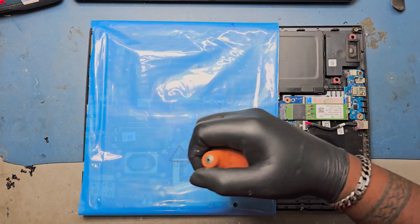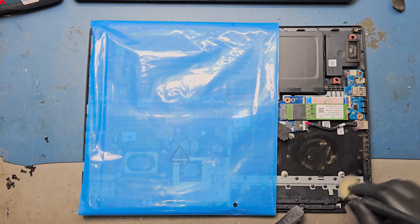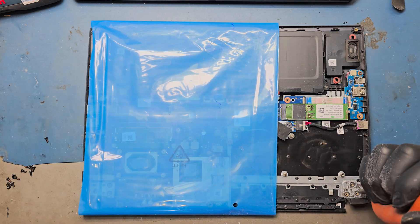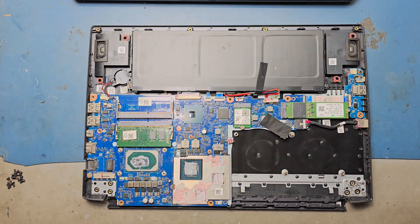Blow and clean the grainy dust particles. Remove the paper or cover which has been placed over the motherboard.